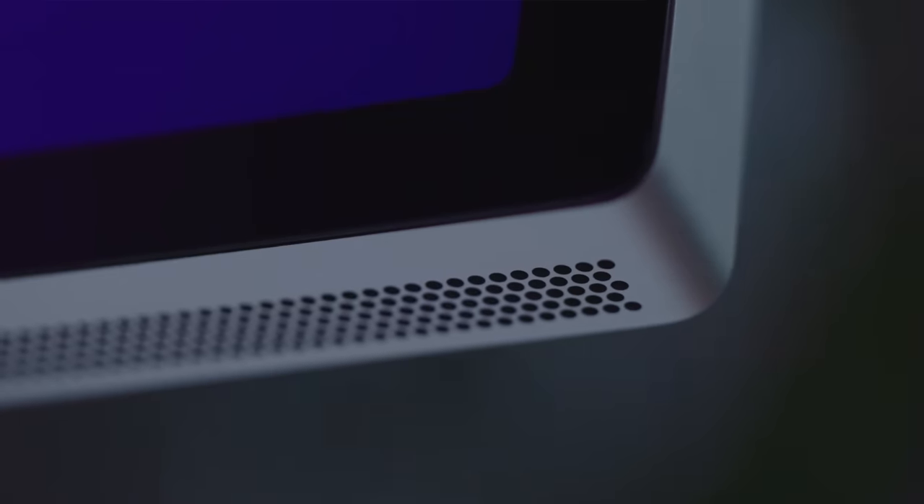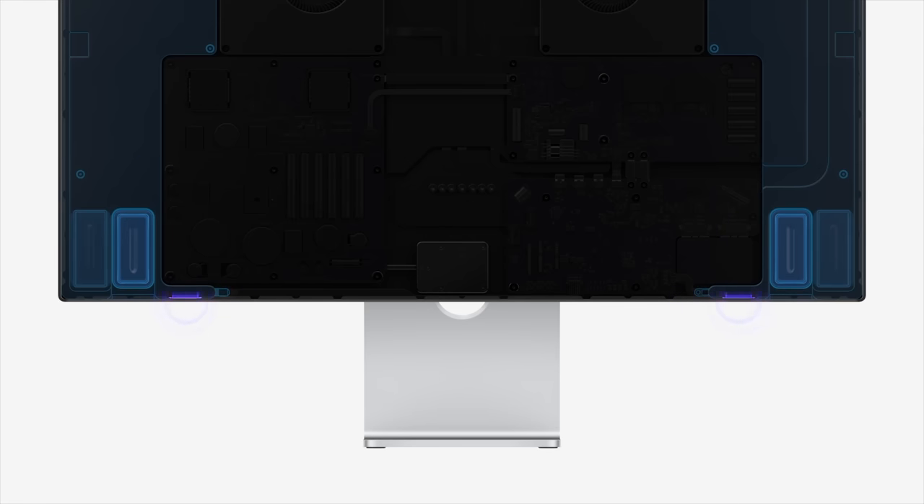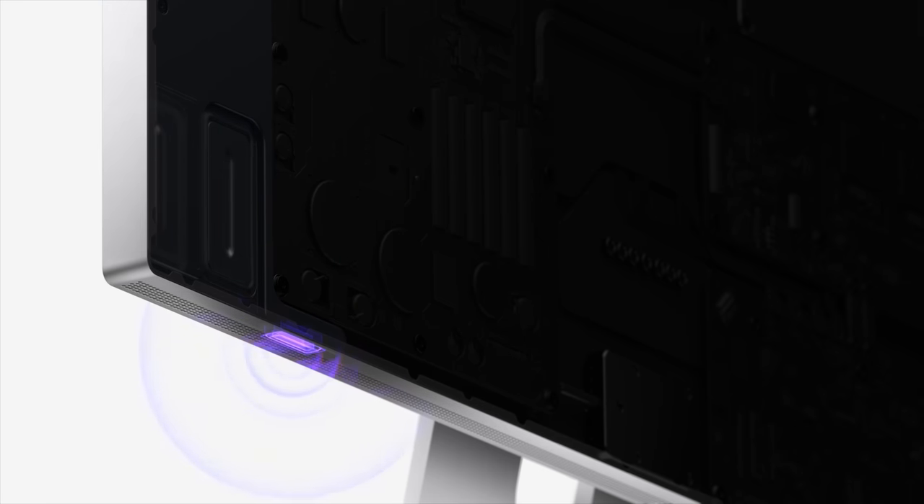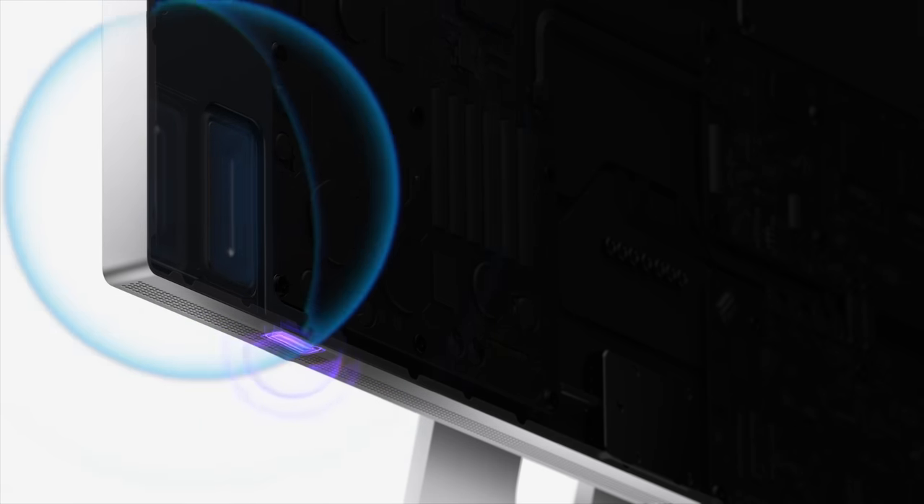Now it's $300 on the Studio Display. When you're buying a display, you're usually not thinking that hard about the speakers, but Apple's gone out of their way to make sure the Studio Display has some great ones. There are six speakers — four force-canceling woofers that reduce vibration, and two tweeters. This is similar technology to what they did in the MacBook Pros, and those sound amazing.